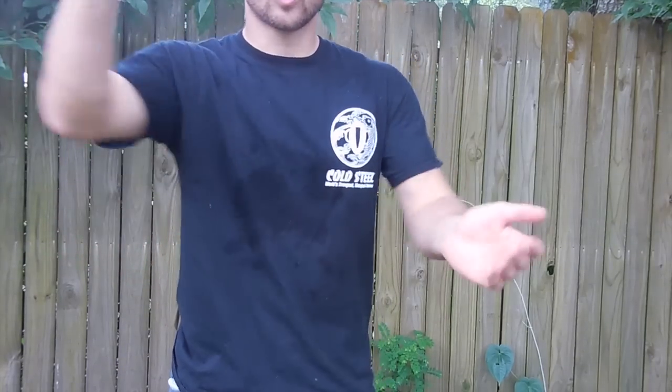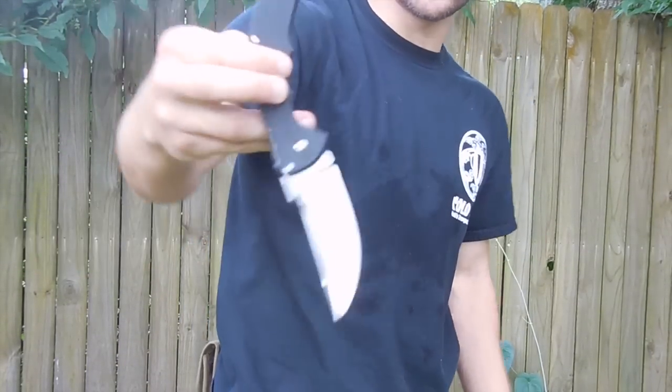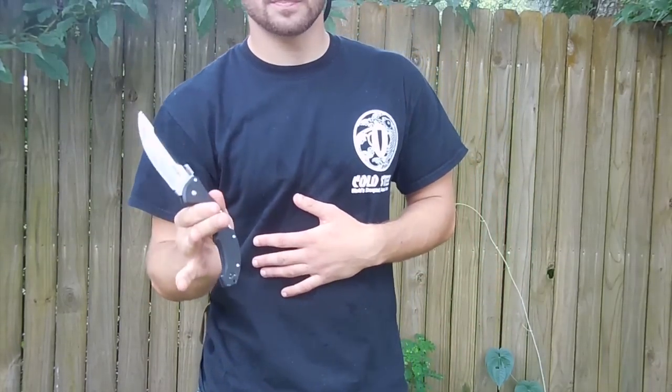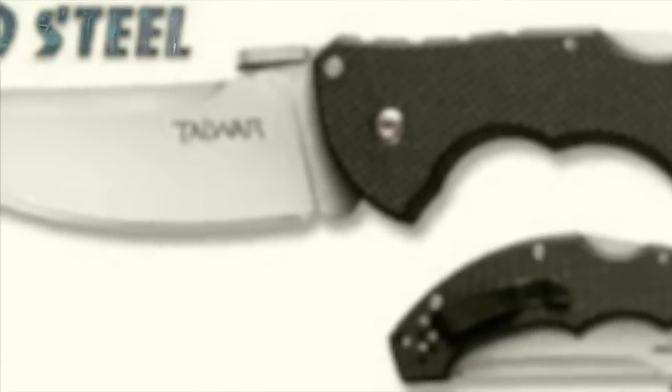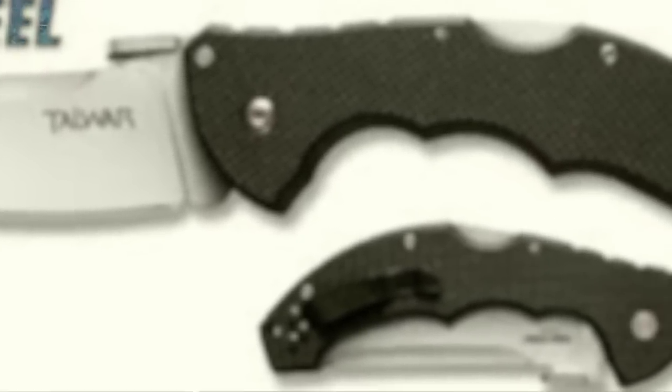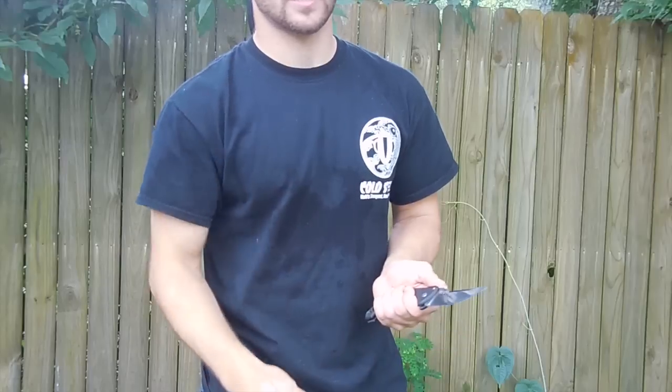Today I'm going to do a demo of the Cold Steel Talwar. This is a minimalist fighting knife with a 3-inch blade. I like the 3-inch blade because 2.5 inches is the length you need to reach the vitals of most people, and 3 inches gives that extra security that you're actually going to get that deep and do damage.